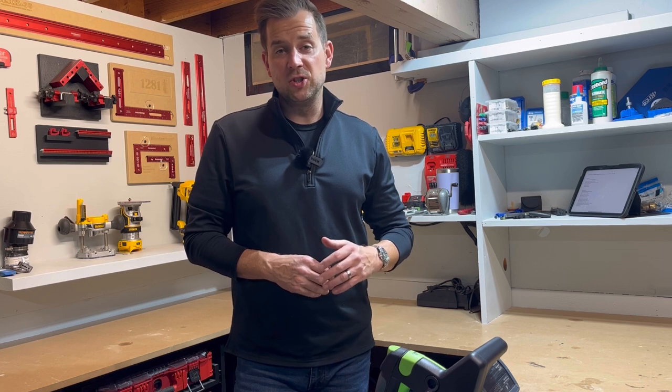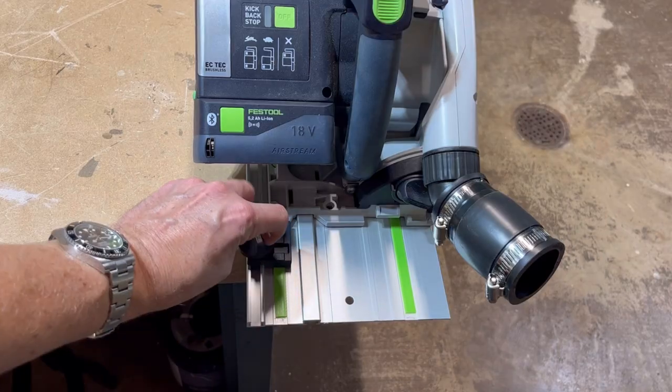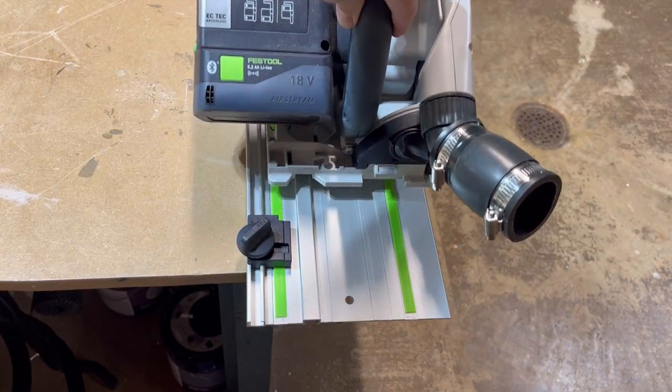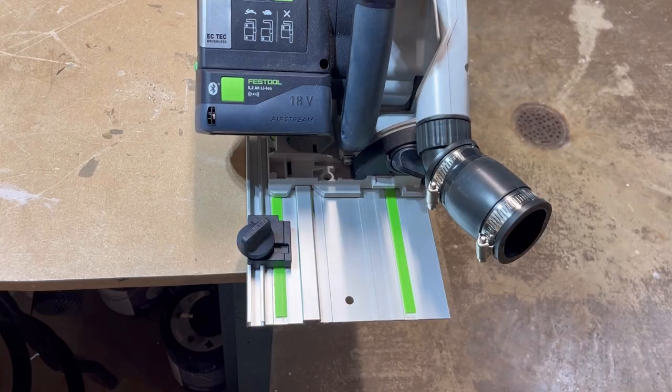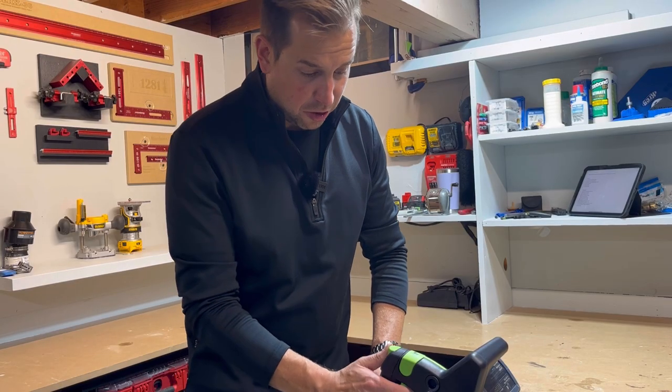This saw is also capable of plunge cutting. They give you a little clip that slides on the rail and tightens down. It gives the saw a stopping point so it can't go any farther back, and it also keeps the saw from lifting up as you're plunging through the wood.